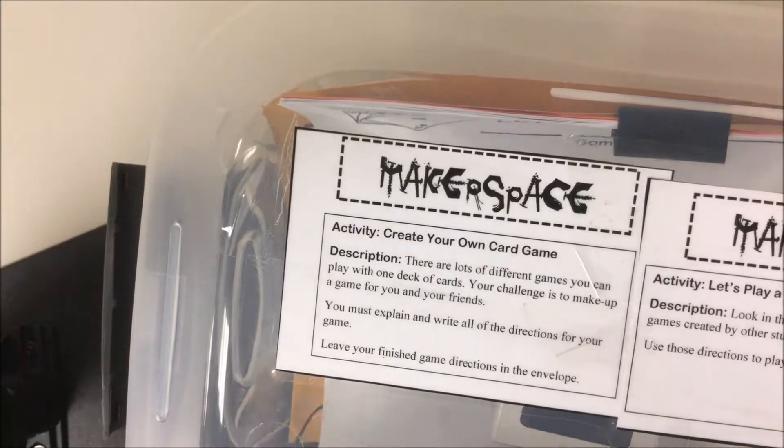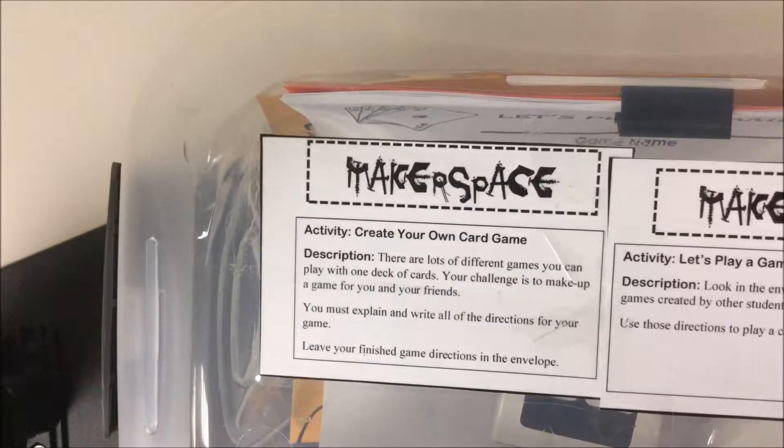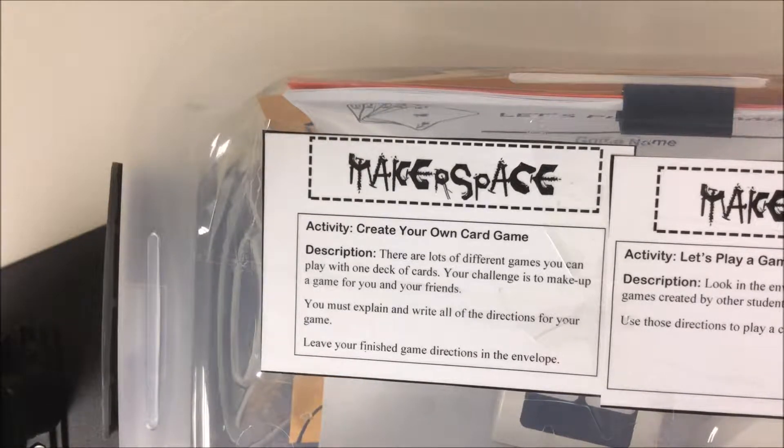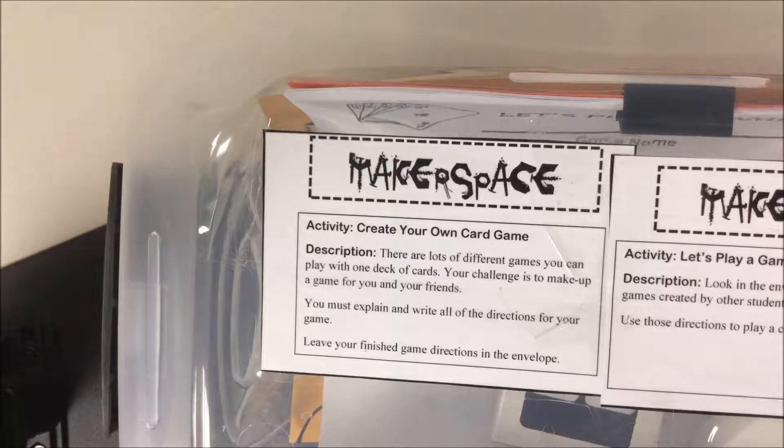For this makerspace activity, you're going to create your own card game. There are lots of different games that you can play with one deck of cards. Your challenge is to make up a game for you and your friends.